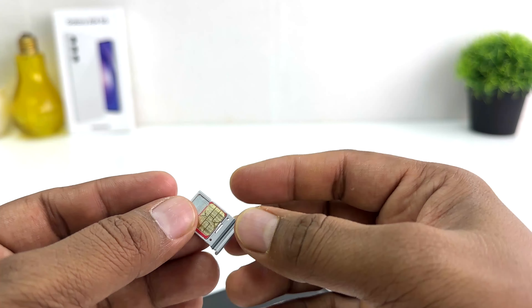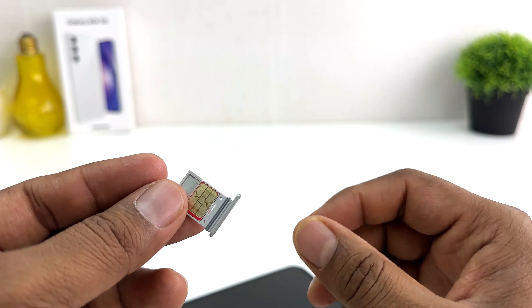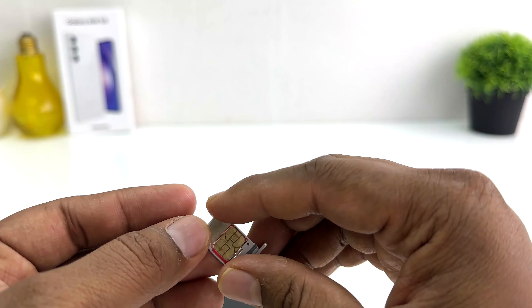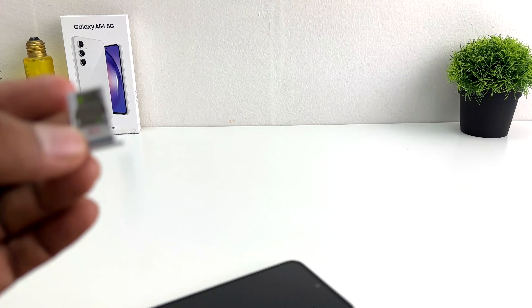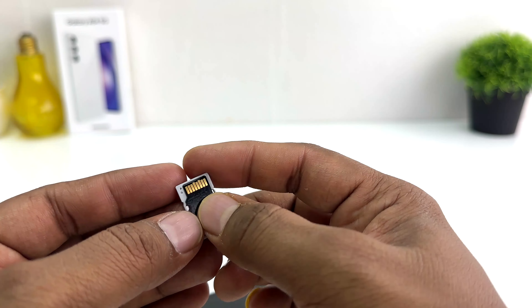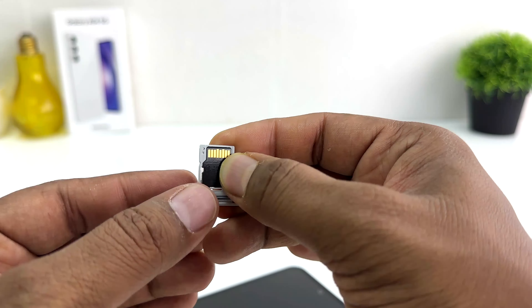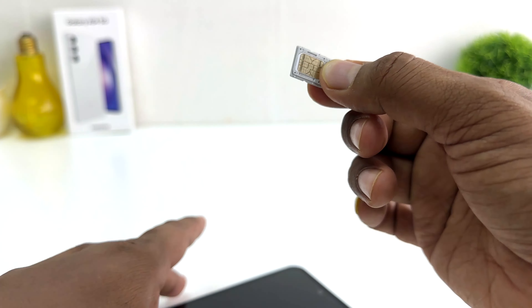If you decide to insert an SD card, you need to remove SIM number two and you can easily place your SD card there instead. You can see I just placed my SD card, and on the other side there is SIM card one.